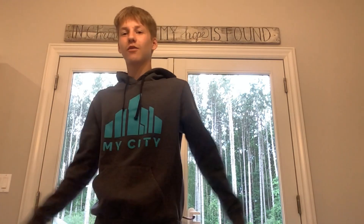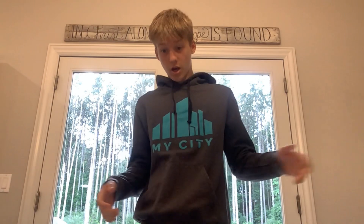Hey guys, welcome back to another video! It's Levi Reacts here — the one and only, truly lovely, handsome, funny, beautiful Levi Reacts. Today I finally got a sponsor on one of my videos: the Insta360 Go 3!